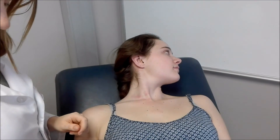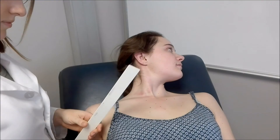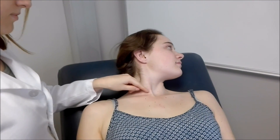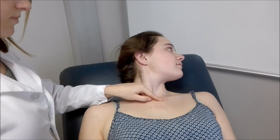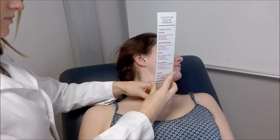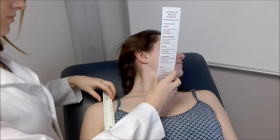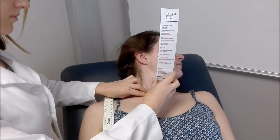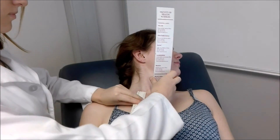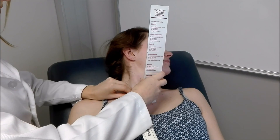To check for the JVP we use two rulers. One is placed on the angle of Louis — starting at the suprasternal notch, moving down the manubrium to palpate for the angle of Louis, and placing one ruler there vertically. Then we take the other ruler, palpate for the internal jugular pulse, place the second ruler horizontally there, and measure our JVP. Ms. Grond's JVP is 3.7 cm, which is within the normal range.